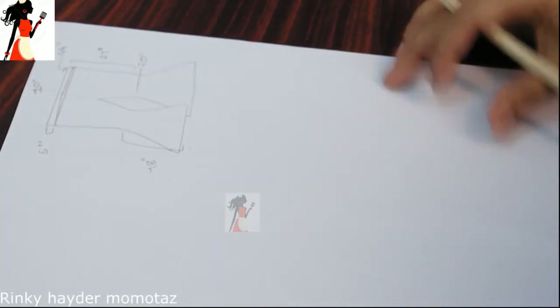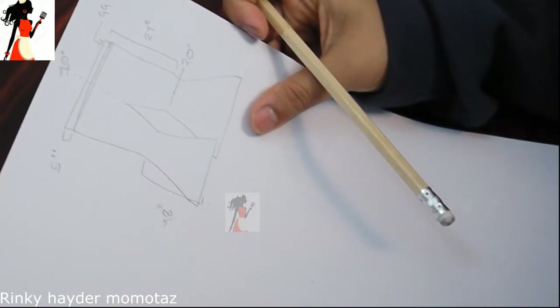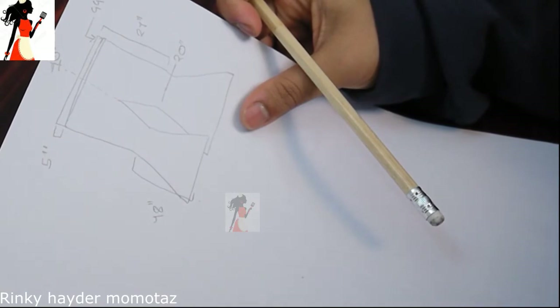Assalamu alaikum, today I will share this video with you. I will show you how to build this design. So let's start.